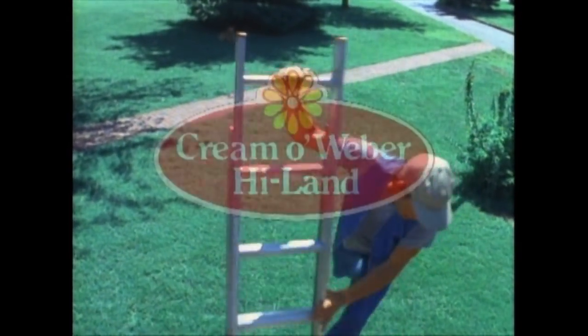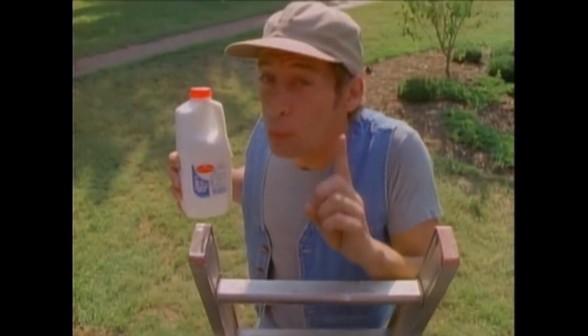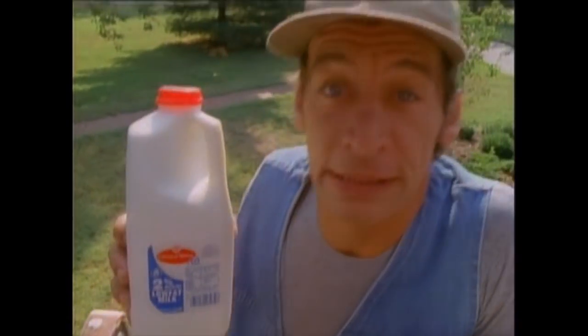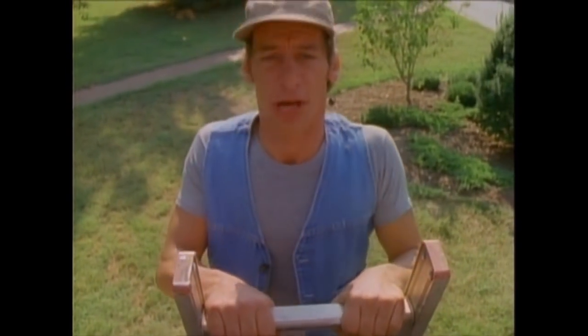Vern, Vern, Vern. You know, there's two things I have learned in this life. Number one, you can't be too safe. And B, you've got to get plenty of this Creme Weber low-fat milk in this handy jug. Vern, it helps keep you slim and trim. So get Creme Weber low-fat milk and help preserve life on this planet as we know it.